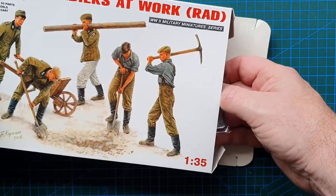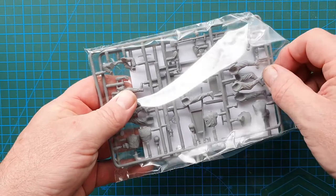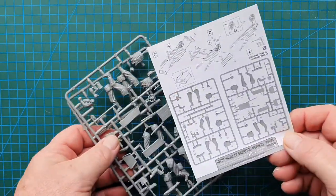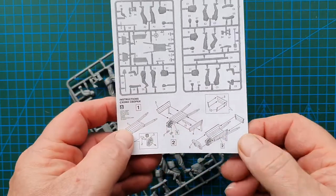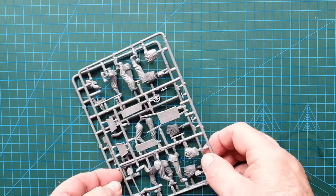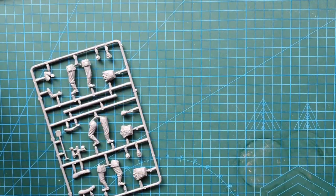Let's have a look and see what's in the box. Just one bag of sprues — two sprues and not much else. There's your sprue layout and assembly diagram for the wheelbarrow, and that's basically it as far as assembly instructions go. One sprue has three figures on it; the other has the wheelbarrow and two figures.